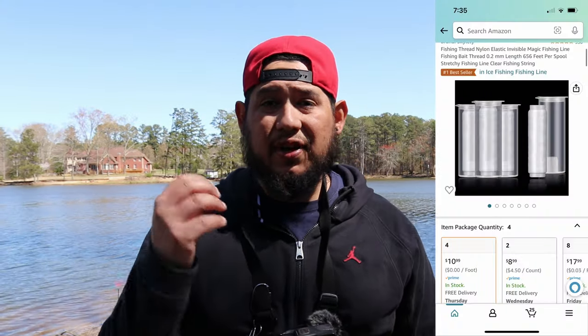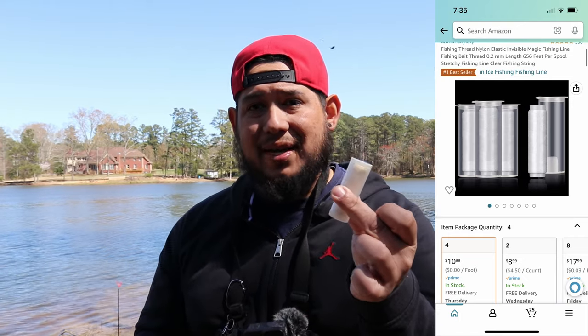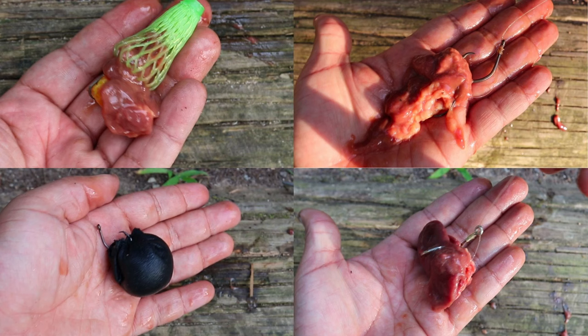Last but not least for hack three: this right here is magic thread. Magic thread helps you when you're fishing with chicken liver or other soft baits — you wrap it around to keep the bait on the hook. I have a video explaining how to use it, and I'll leave the link in the description. Get yourself some magic thread — it will save you a lot of time and a lot of bait when you're fishing for catfish.